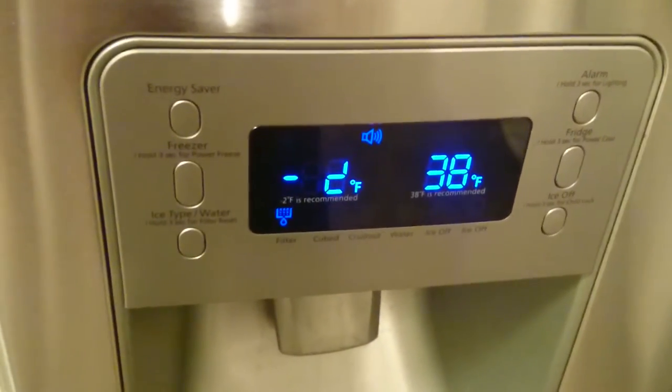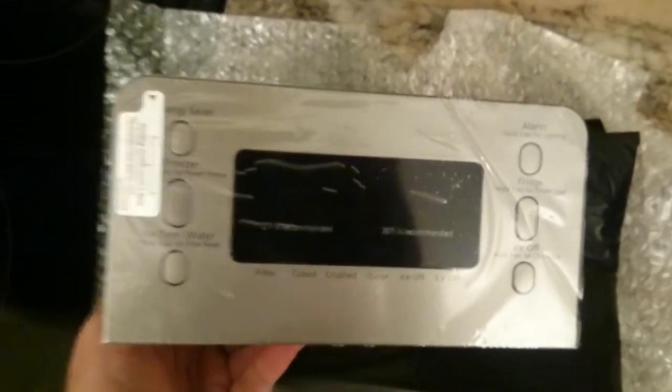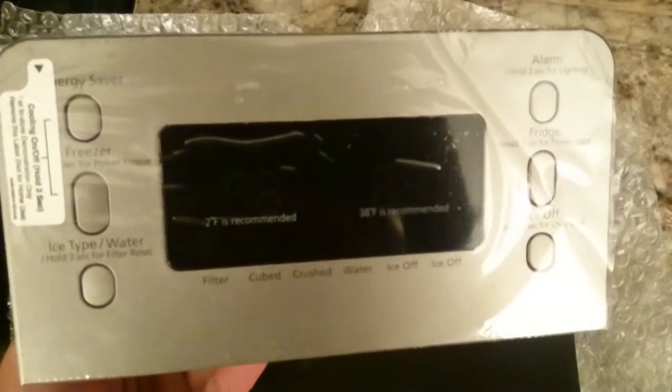So tonight I'm going to replace it. As you can see over here, I've got a brand new one to go in. These things are over $100 — I got this one for $99 on eBay. I'm guessing the seller bought the wrong one or something. But I'll show you how to change this out real quick. It's a very simple job.